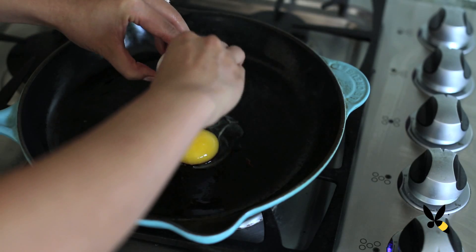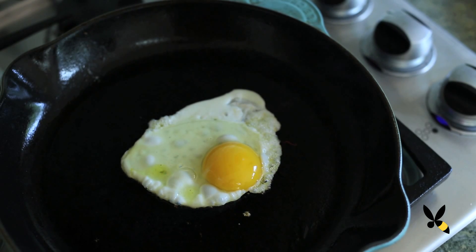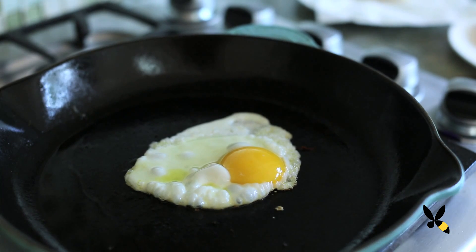Now fry your egg in the fat remaining from the skillet and cook it until the whites are set but the yolk is still soft. This will take about 2 to 2 and a half minutes. I love my eggs runny because it's like extra sauce for the sandwich — the bread is going to soak it all up and it's going to be so good.